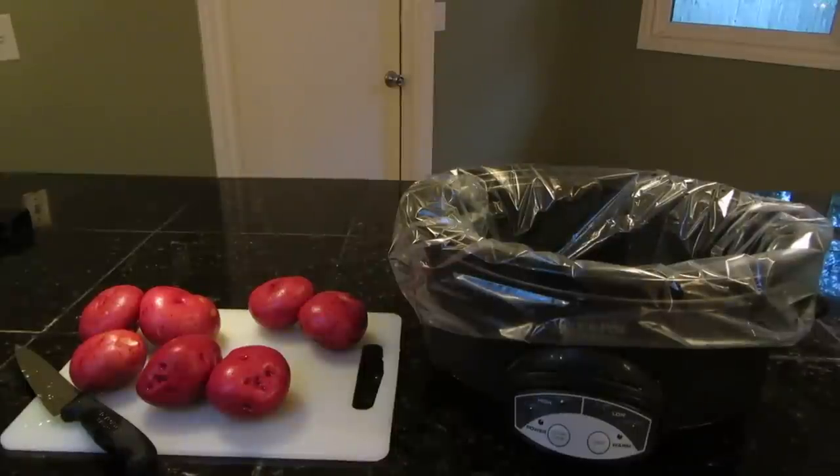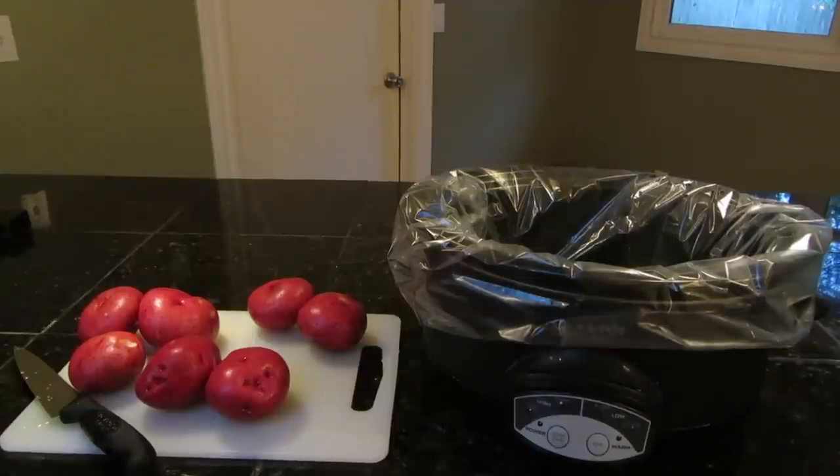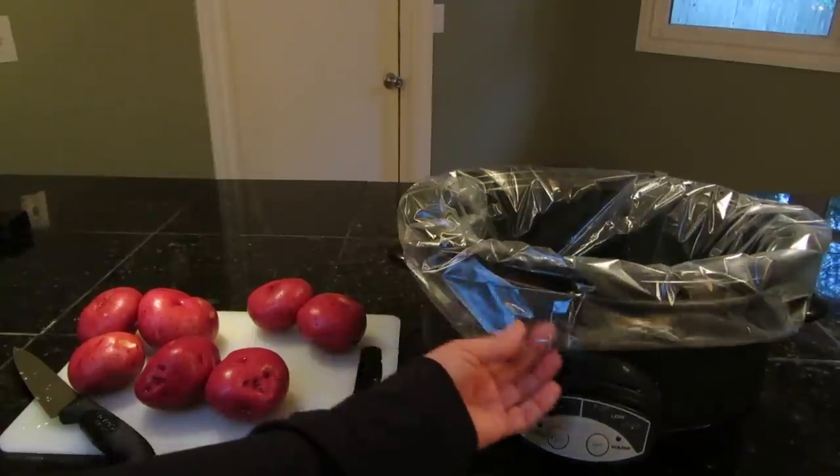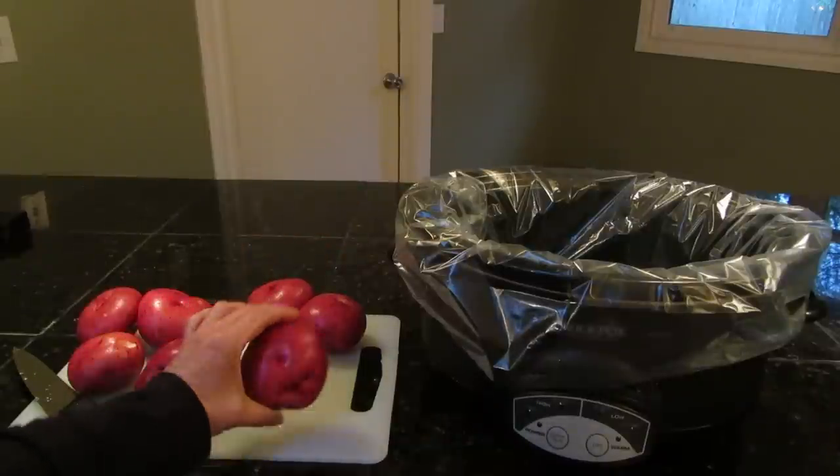Hi, it's AlaskaGranny. Did you know you can make mashed potatoes in your crock pot? The first thing you want to do is put in a nice liner or spray it so nothing sticks.